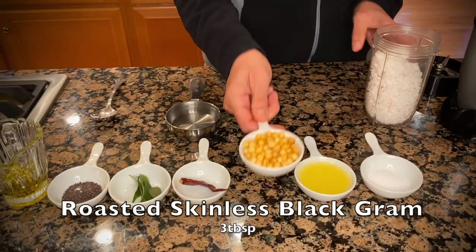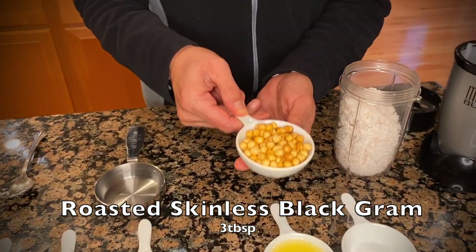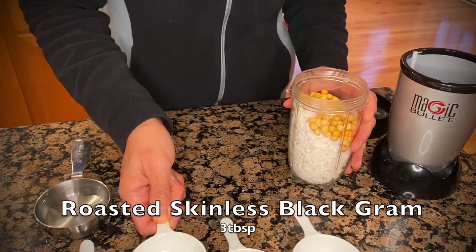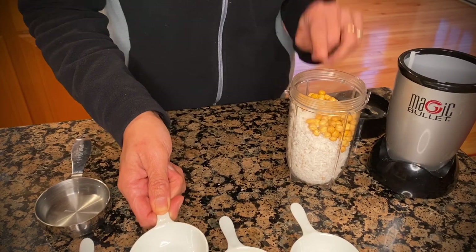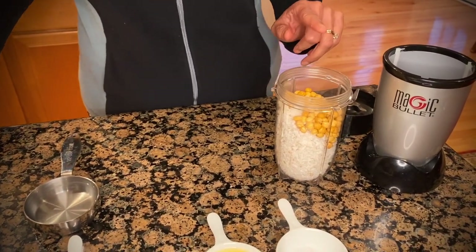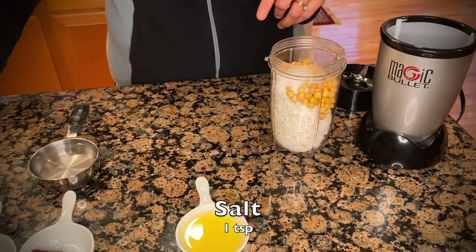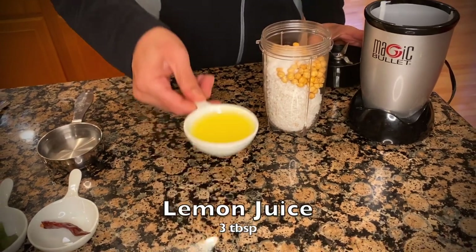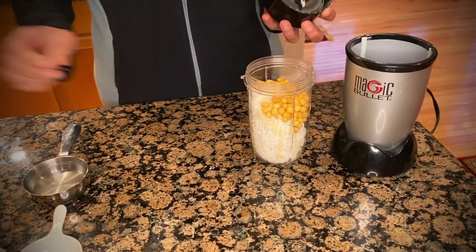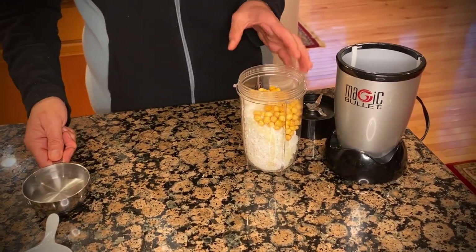To this I'm going to add 3 tablespoons of roasted skinless black gram. These are roasted black gram without the skin — you can find this in any Indian store. To this I'm going to add a teaspoon of salt and 3 tablespoons of lemon juice. If you don't like your chutney too tart, you can adjust the lemon juice to your liking.